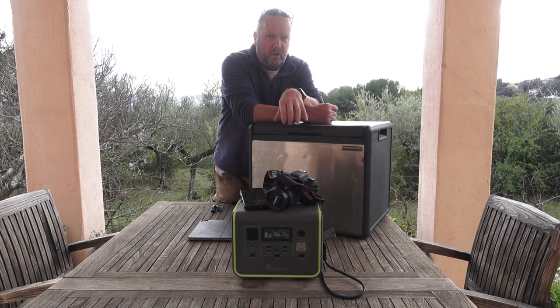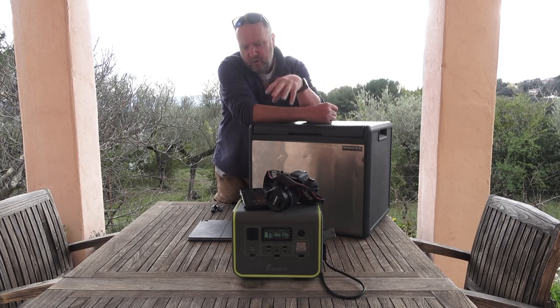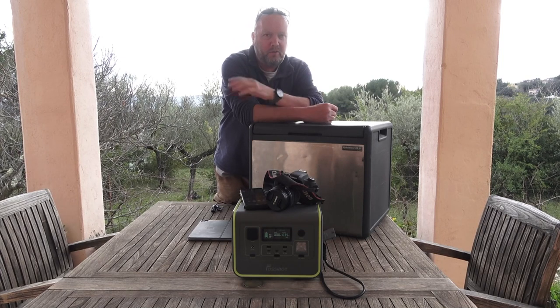You can charge it with a solar panel as well, so while you're driving along the way you just plug it in and it'll charge. And when you get to your destination, you've got enough power for the evening — especially with the fridge, cameras, phones, drones, iPads, all of that stuff.